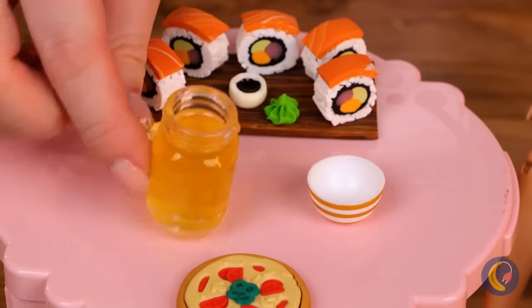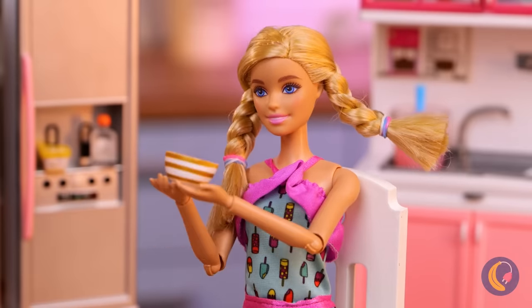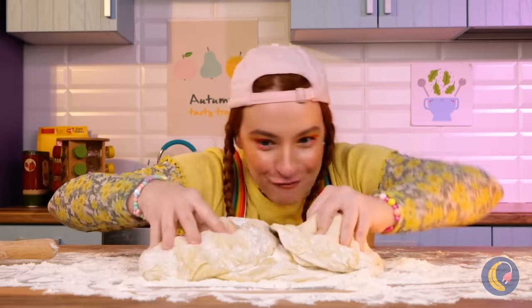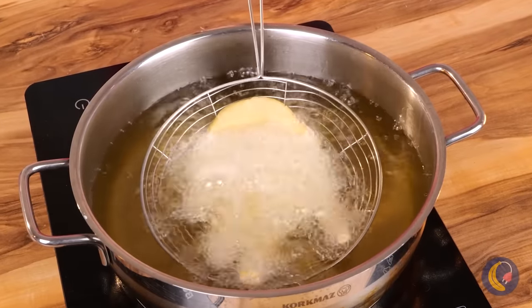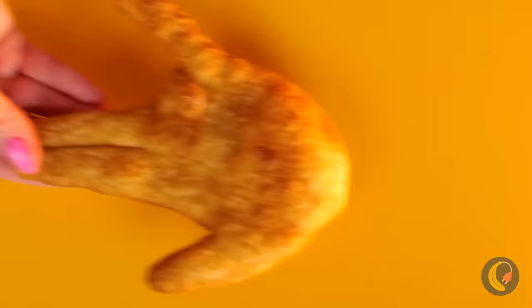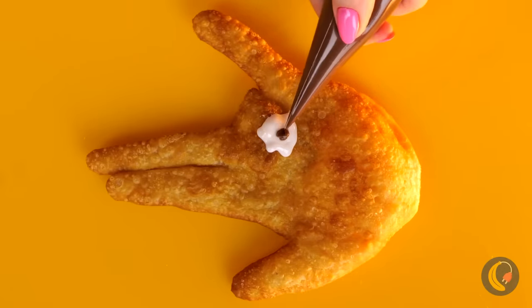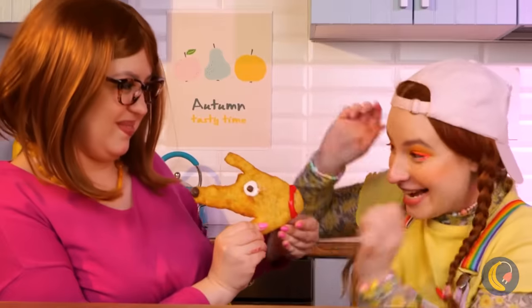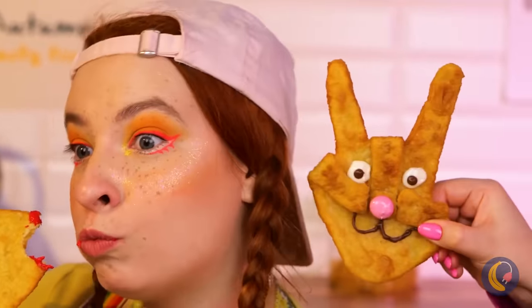Don't forget something to wash it down with. Now, where are our manners? Wow, that's a lot of dough. Are you trying to make yourself a twin? How about we dip it in the deep fryer and add some frosting? It's a puppy! And you always said you wanted a dog. And how about a little rabbit on the side?